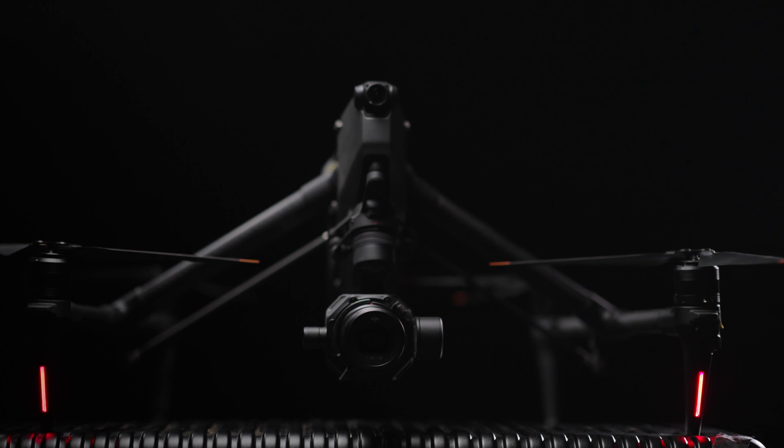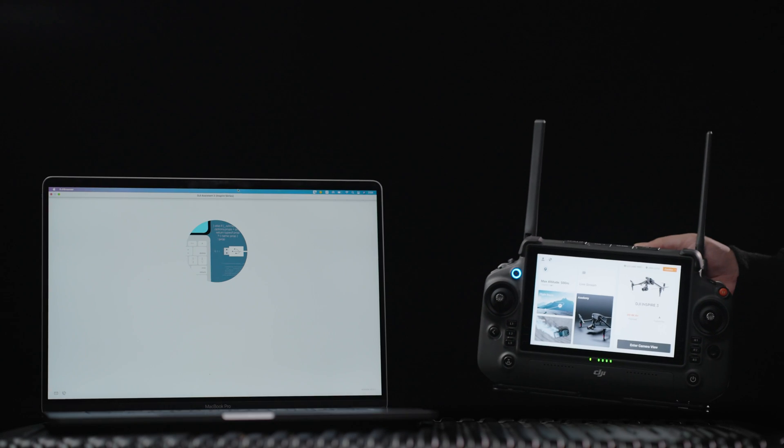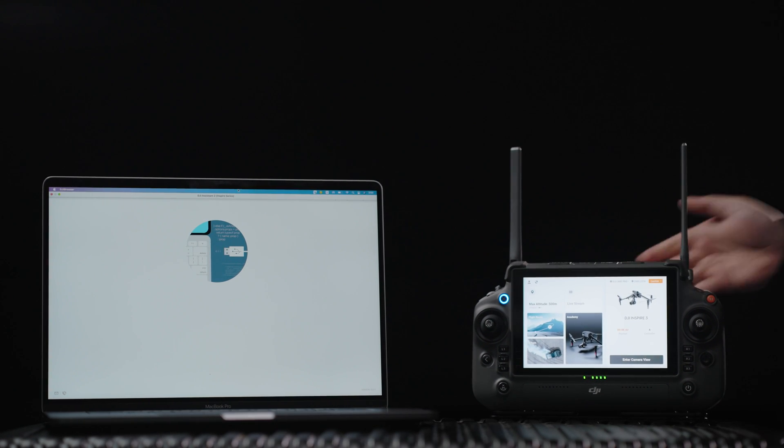DJI has recently released a new Inspire 3 firmware in early November. You have the option to update the firmware either through the app or by utilizing DJI Assistant 2.